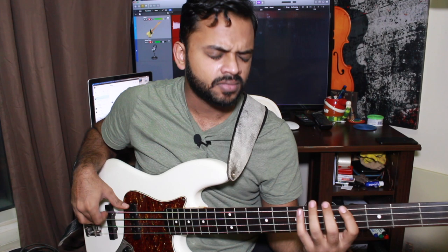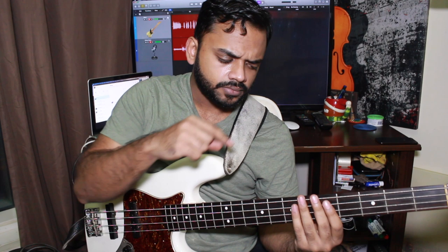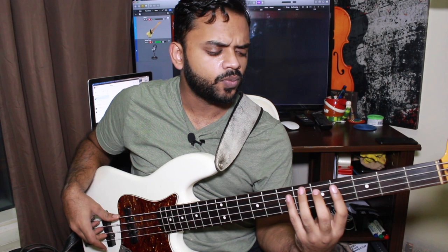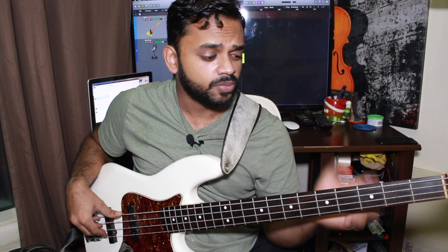Now, I want to quickly talk about that D that we are kind of fretting but getting a ghost note effect from. You might think, why am I fretting there if I'm not playing it? I kind of do that when I play, just to get my fingers in that right motion and momentum. Because if I didn't fret that, it feels a little awkward for me physically speaking — I prefer to move with it.